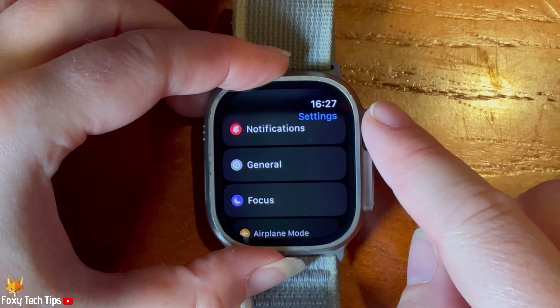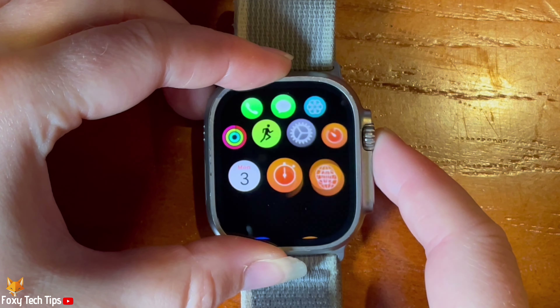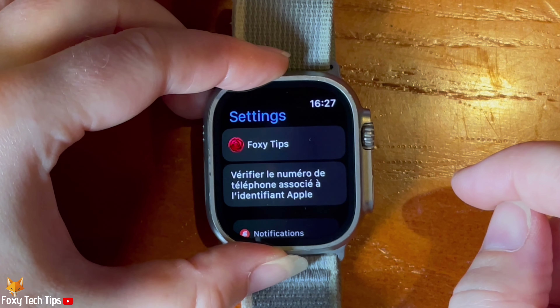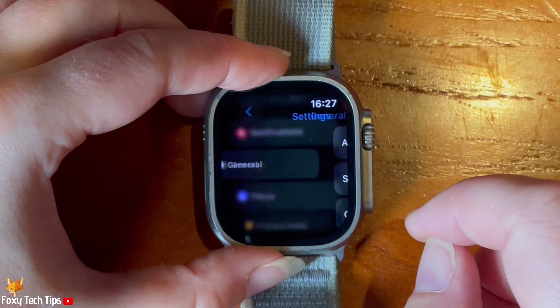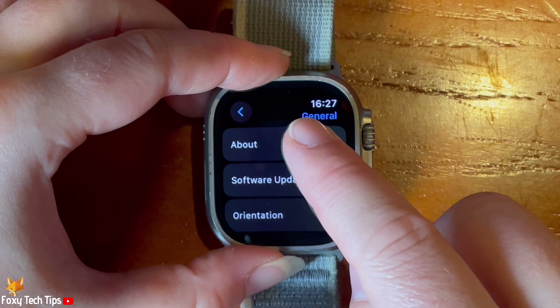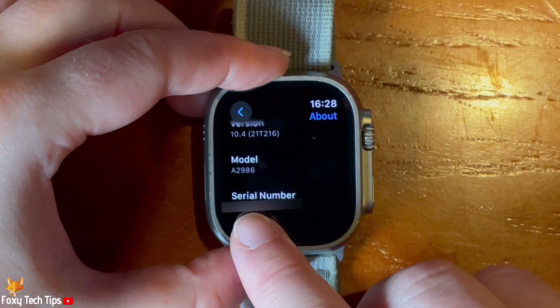To find the serial number in the settings, tap the digital crown to open the app menu, then tap the settings cog to open Settings. Scroll down and tap General. Scroll down and you can see the serial number.